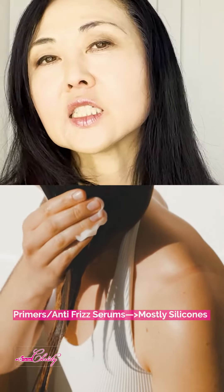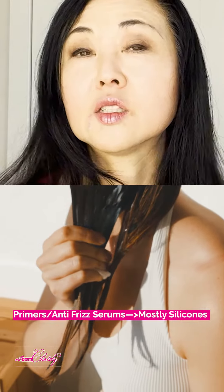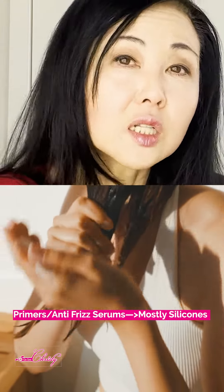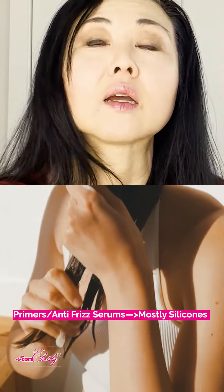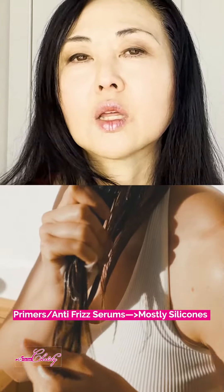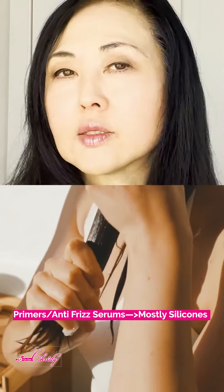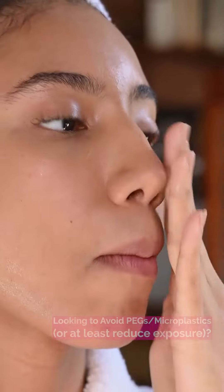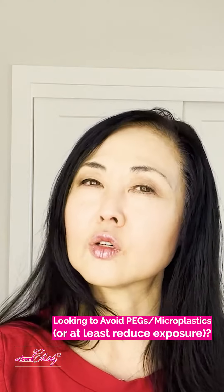Basically primers and anti-frizz serums — most of it is essentially silicone, some form of microplastic, because of the texture it serves as a texturizing or conditioning agent. So if you're looking for something to dissolve your makeup and your sunscreen but you want to avoid microplastics, which is really difficult when it comes to cleansing balms...